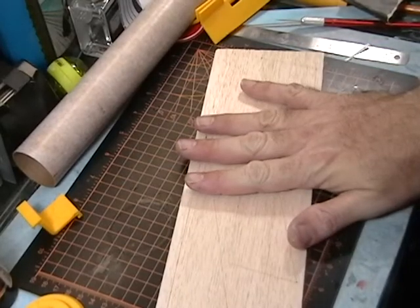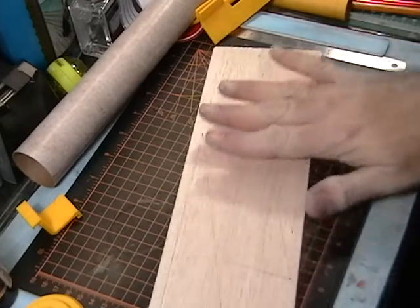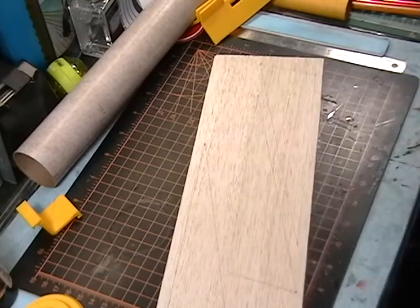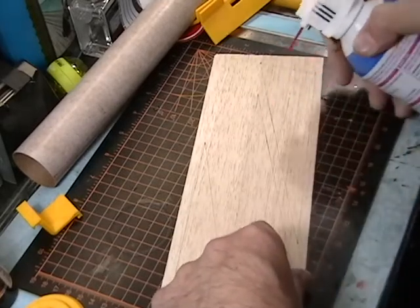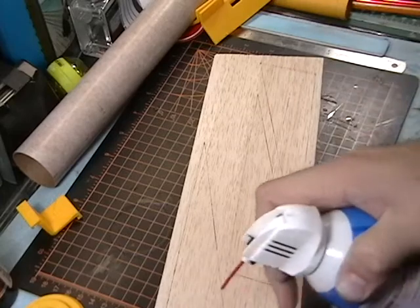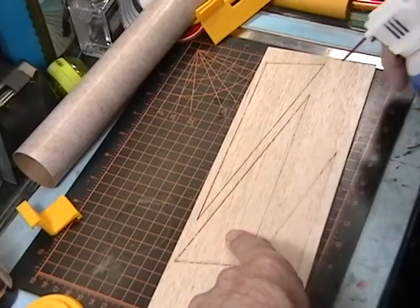Now I've got the fins sanded down with the 400 grit sandpaper. The reason I don't go to 600 to polish it out is because when I put the sanding sealer on to seal the grain, I want it still to be a little bit rough so it'll get a little bit of grip. Since the sanding dust is going to be a problem, I'm going to take some canned air and blow out the grain of the fin.